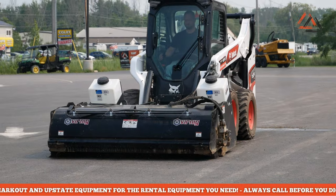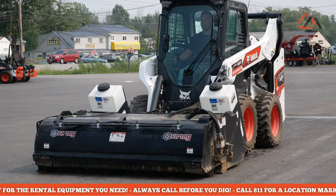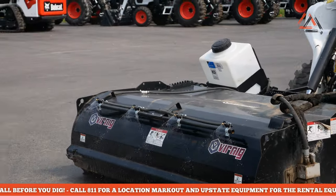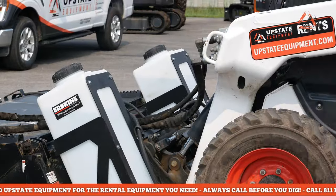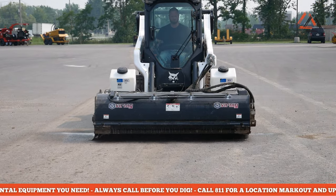The water kit becomes almost essential in any operation around vehicles or buildings because you would cover them in dust - you'd cover homes in dust and all that. That's why we also rent the water kit for those interested. As far as types of sweeper, there's also an open sweeper called an angle broom, which is just the broom itself without the bucket attachment on the back.